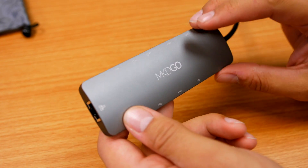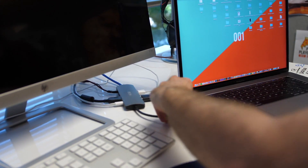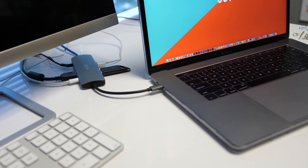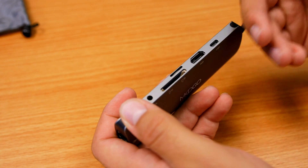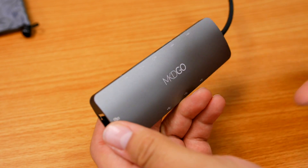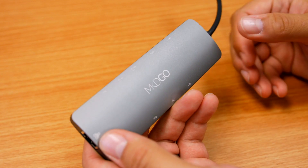I kind of look at this hub as more of a dock for your laptop. Say at work you want to plug this into your laptop and bam, you're good to go, connected to everything. Obviously it's a good travel hub as well — if you're traveling and need access to SD cards for cameras, you need a hub like this — but I almost view this as a dock that you'd leave at work when using your MacBook Pro.